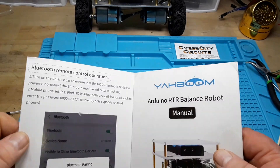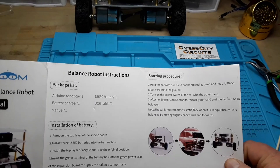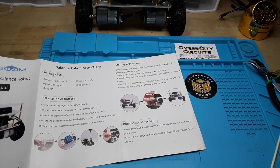Now onto the bigger issue — the app. If we go through the instruction sheet, it tells you to type in an address to get the app, but that brings up an error — there's nothing there. I had to email my contact at Elephant J and she had to send me a link. I will post the link down below where you can get to the page and find the app.